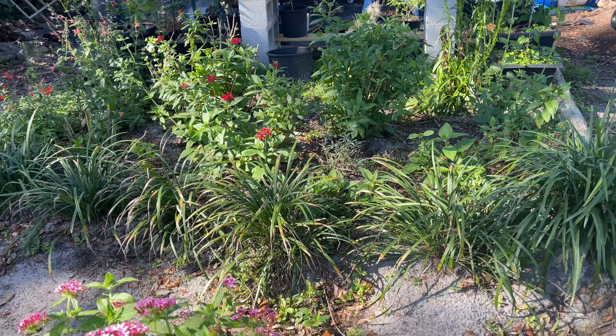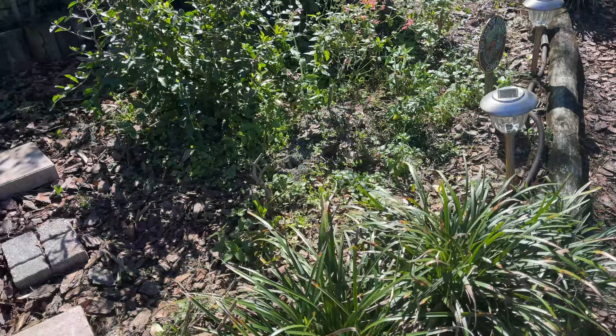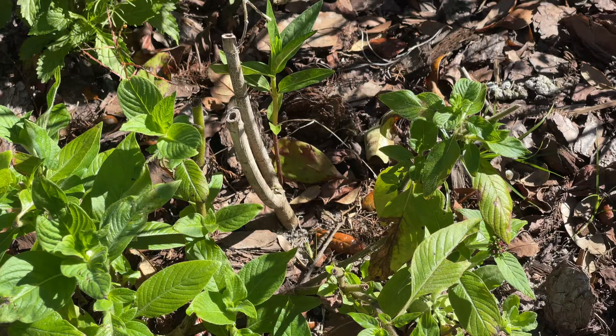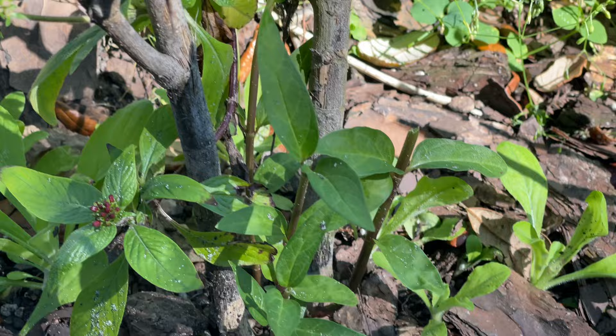What I wanted to show you is my swamp milkweeds — they look so good! And I found two more swamp milkweed plants growing up over here. Look how tall this one is getting. I'm not sure if I want to leave it there or dig it up and move it to my swamp milkweed garden. So exciting!